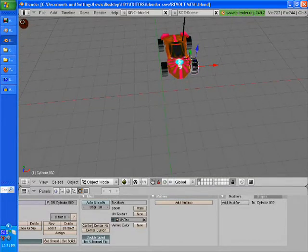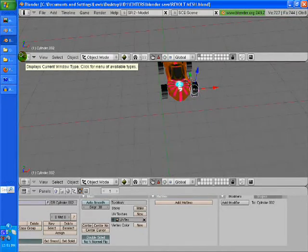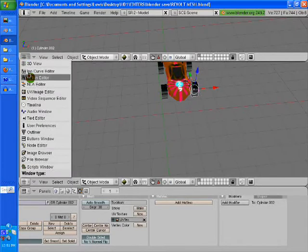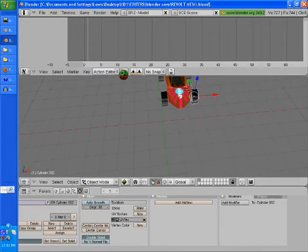We're going to go over here to the side of our corner right until it shows a little arrow, and then we're going to right-click there. We're going to pull it down a little bit and just click it with the left button. Then we're going to go over here where it displays the current window type — we're going to click on that and it's going to be a little guy running: Action Editor. Just click on that and pull it down a little bit more.